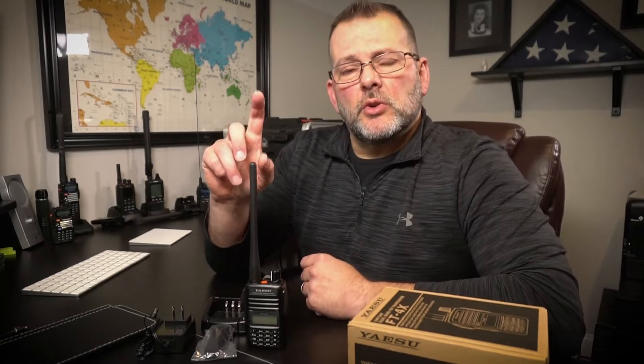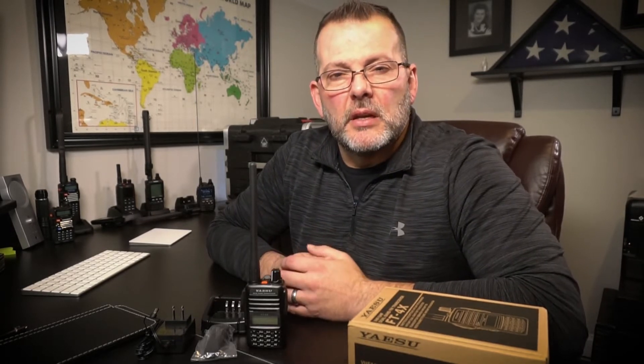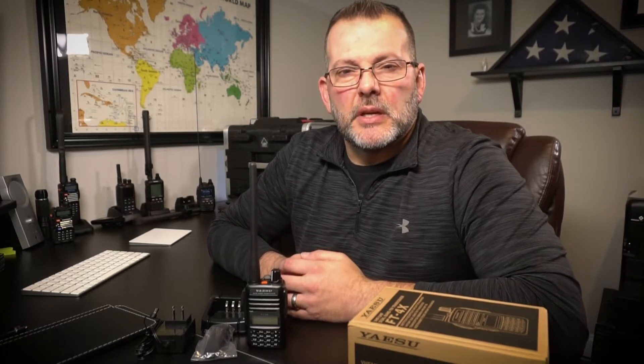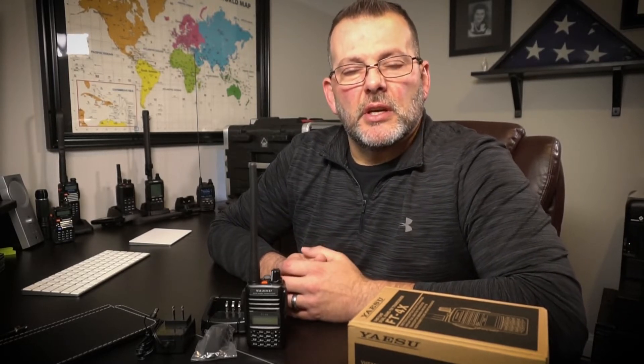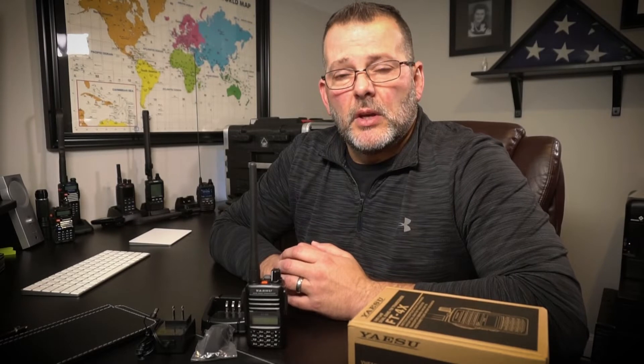Welcome back. So we're going to take a look at the Yaesu FT4XR. One of the reasons I'm doing this video is because every forum and every Facebook group I'm in, I'm constantly hearing new amateur radio folks ask, what's a good radio to start with? So I set out on a quest to find a sub-$100 radio that's a good entry-level radio, and I had just a few pieces of criteria for that.